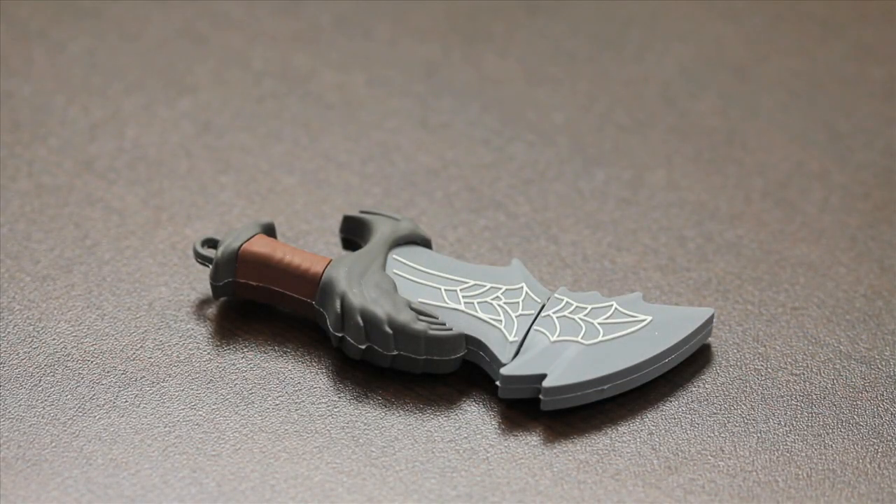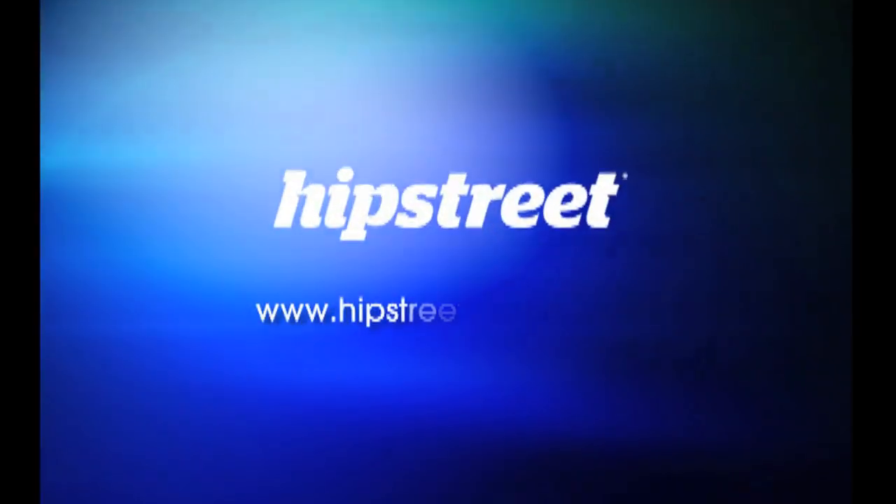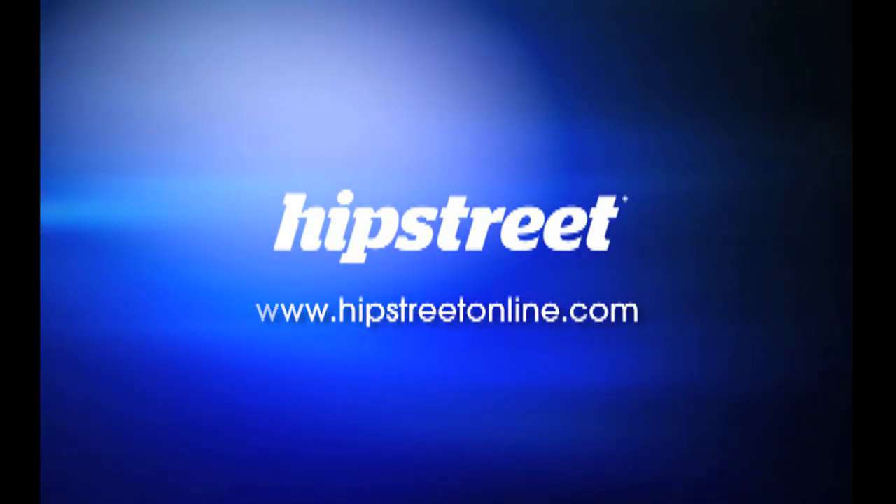You can visit our website www.HipStreetOnline.com and you can pick it up there, and you can also pick it up at your major retailers. Thanks for your time, guys. Thank you.